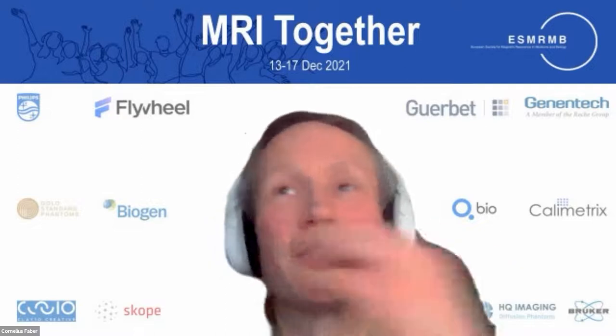I'll continue with Stephen Connolly, who is a professor at Berkeley and has been working a lot on magnetic particle imaging, which is a complementary technique to MRI. It has some of the same problems but has advantages in quantitative imaging. So, Stephen, we're looking forward to your presentation.